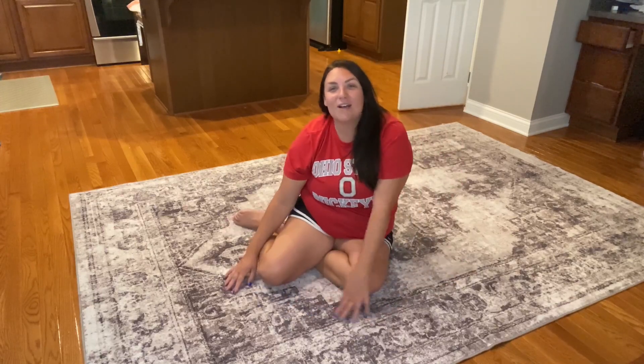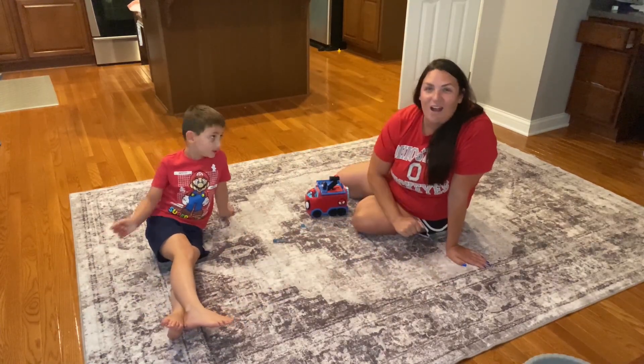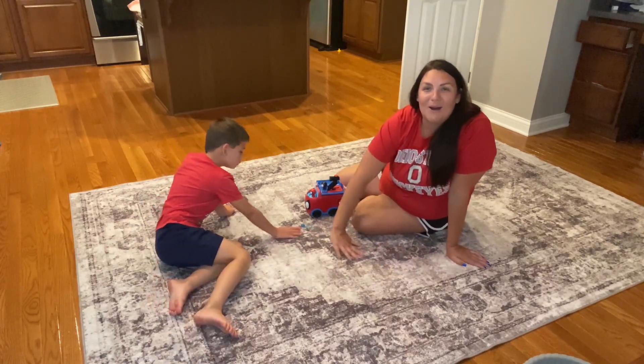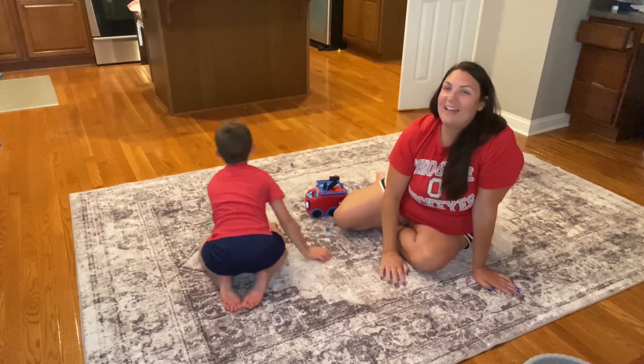I have a dog and several kids, and because this is machine washable and such high quality, it has been kept looking beautiful for years to come. As you can see, this accent rug makes the perfect addition to any home. My son and I are playing on it now and it keeps its beautiful boho vintage style without showing any carpet lines, so it is perfect for high traffic areas.